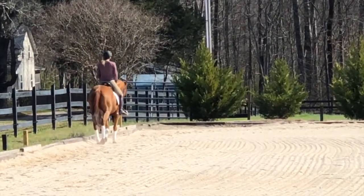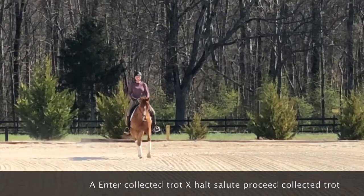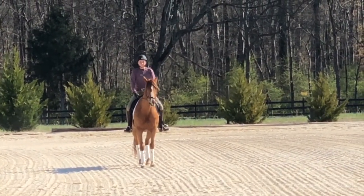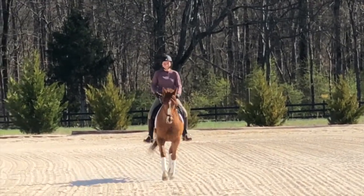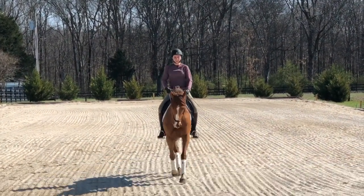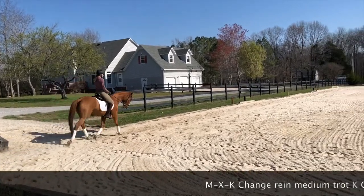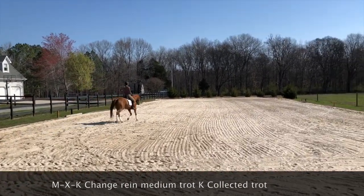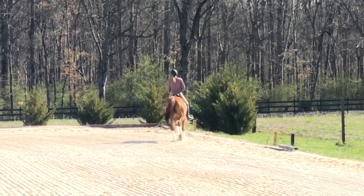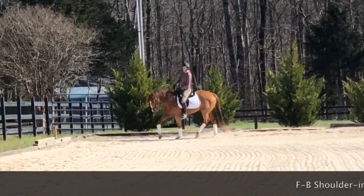Hey guys, I'm going to do a voiceover of my third level test two. I'm going to have to talk super fast because this test has so much going on. Haunches right — I don't really like that, and she backs up, which is totally a rider error. I was in her face a little too much so she backed up. Here I'm suppling right, letting her know we're going right. We have a medium, which she does really really well. I would have liked the transition back to collected walk to be a little more obvious.